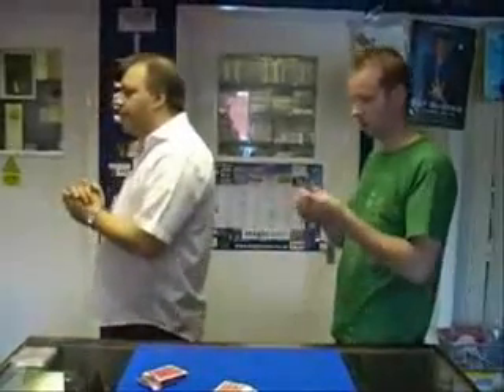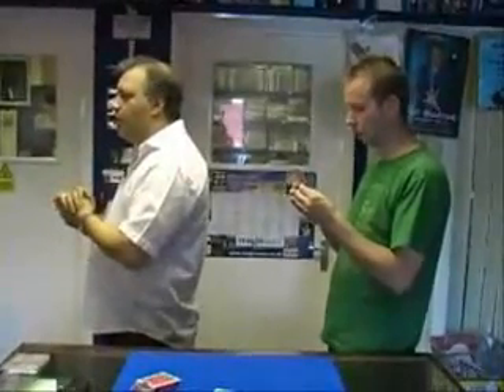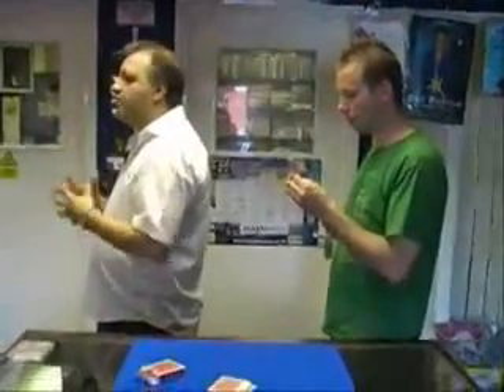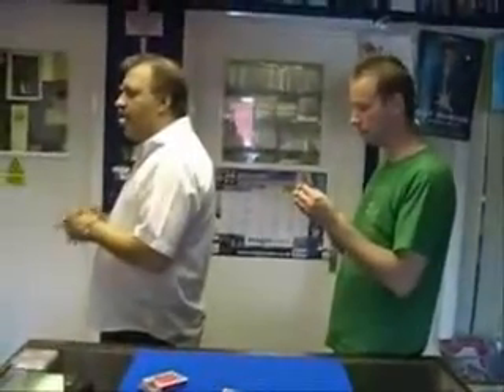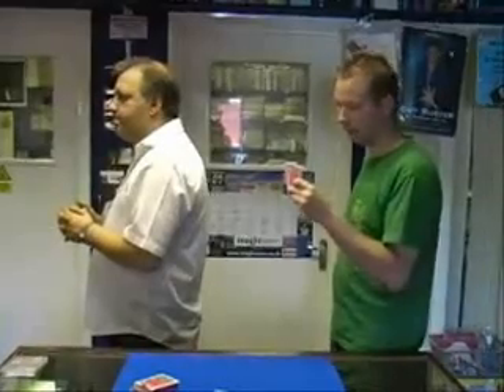Just fan the cards in front of yourself. Now, before we go any further, do you want aces to be high or low cards? High cards. Okay, in that case take the lowest card in your hand and pop it in your back pocket for me.